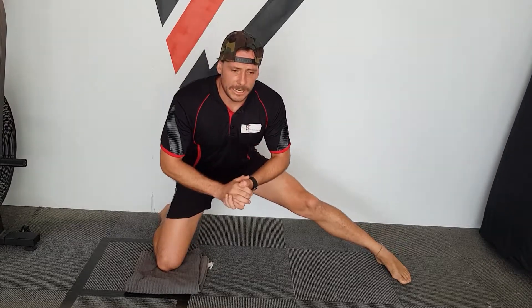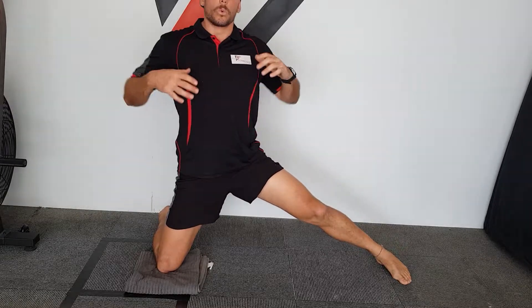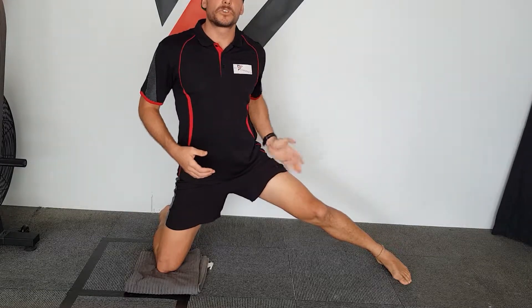From here, we're just going to extend back and then come through. Extend back and come through. One of the biggest things that comes with doing any type of adductor or hip stretch is really trying to maintain that straight back.